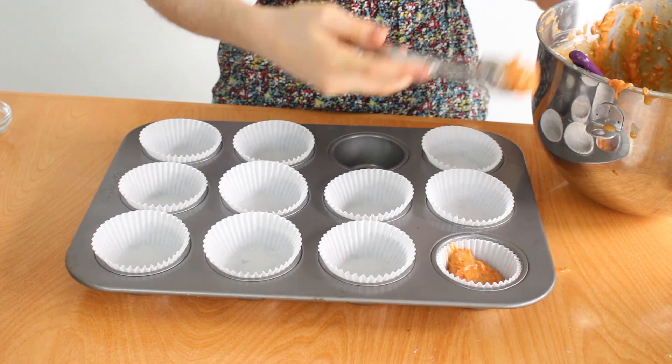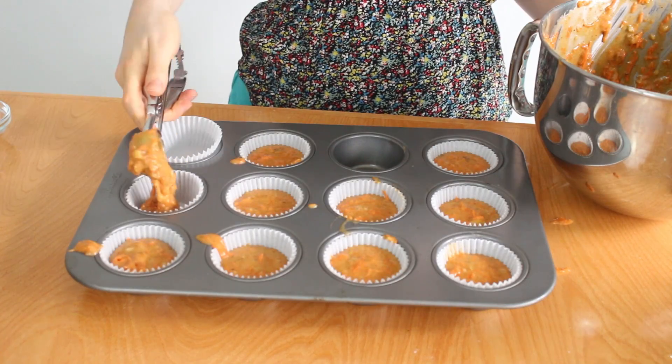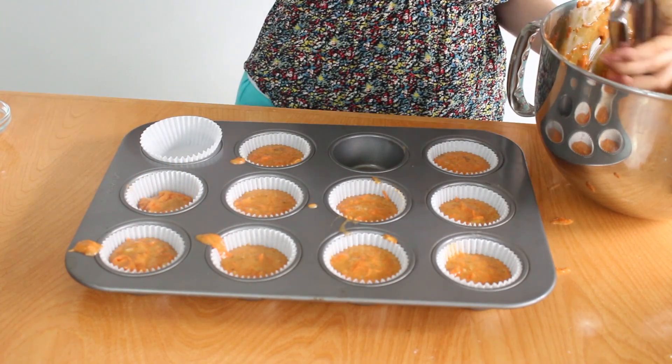Pour your batter into a greased pan and fill it until it's three quarters of the way full. Since you'll have a nice amount of extra batter left over, you can either place it into one more pan or fill up cupcake holders like I am.